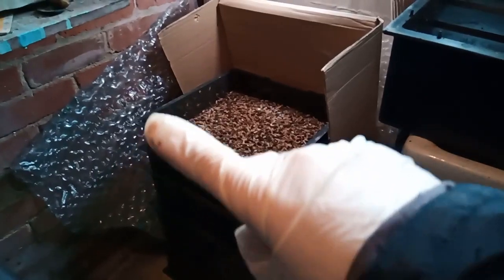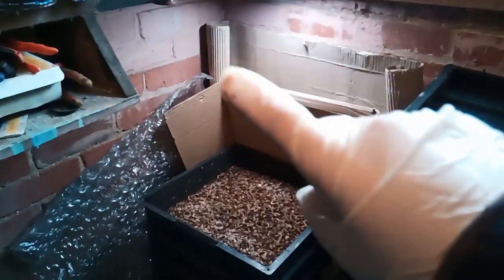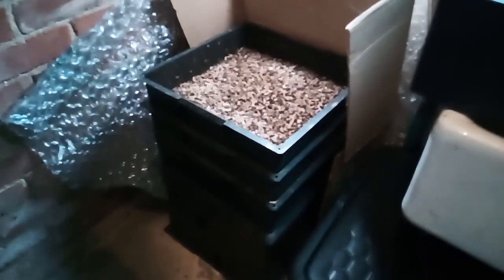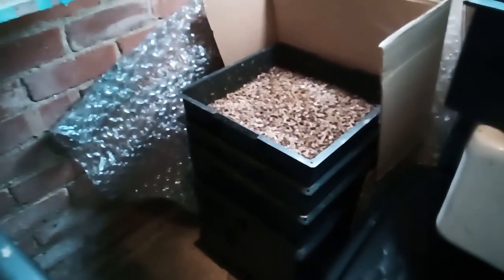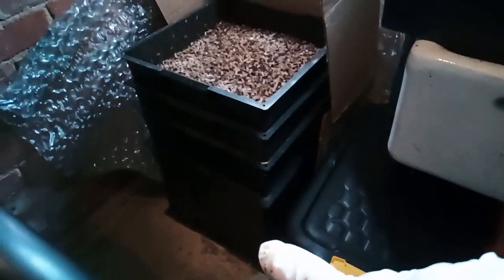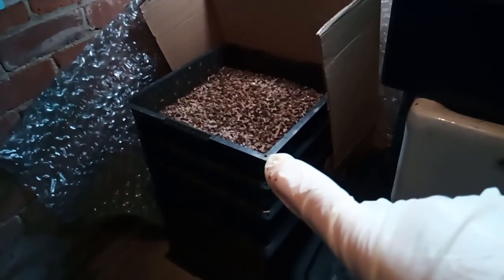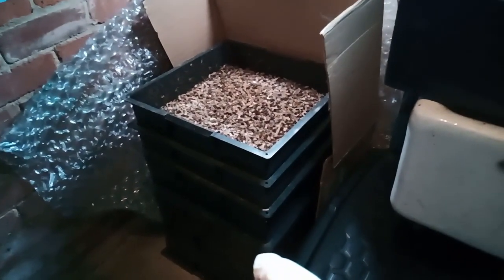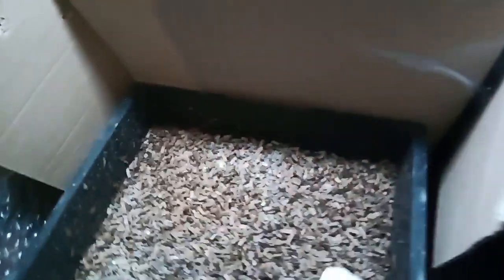As you can see, I've had bubble wrap and cardboard to protect it because I'm in a single-skinned outbuilding, so it does get very cold in here — it can get to below minus zero temperatures and I don't heat this building at all. We've had quite a mild winter and these worms have been very active. The tower has the sump, two feeding trays, and this top tray. The top tray I usually have empty and my worms come up into here to breed; they'll also go down into the sump to breed.